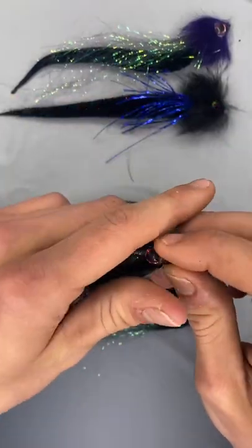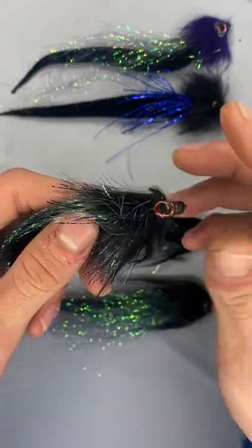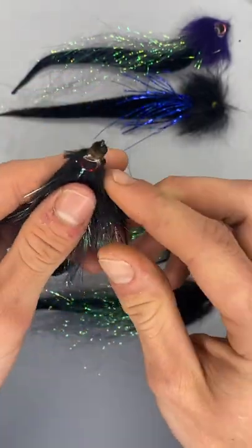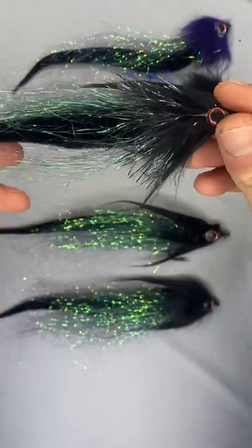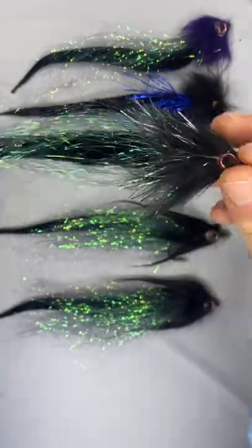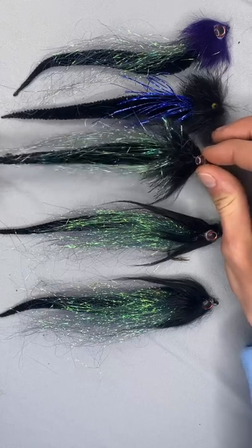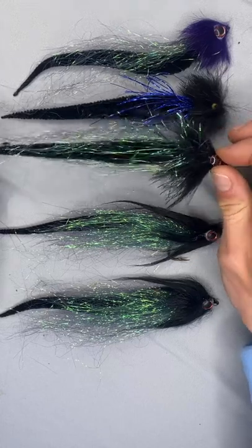This is my favorite way to use them: a dragon tail in the back with some DNA flash, an underbody of cactus chenille and rabbit fur, and then a craft fur head with some live eyes. Super simple to tie and you cannot go wrong. These are the way to go for pike, musky, and pickerel — they trash them, they go absolutely nuts for them.